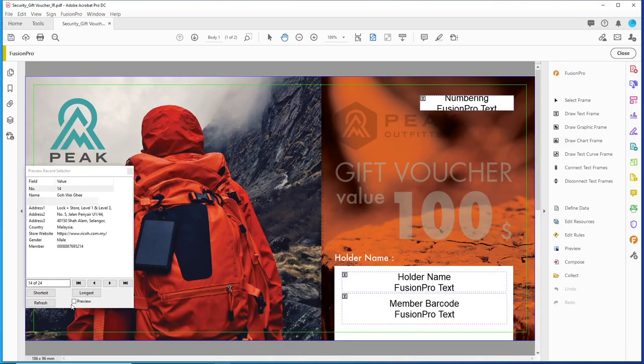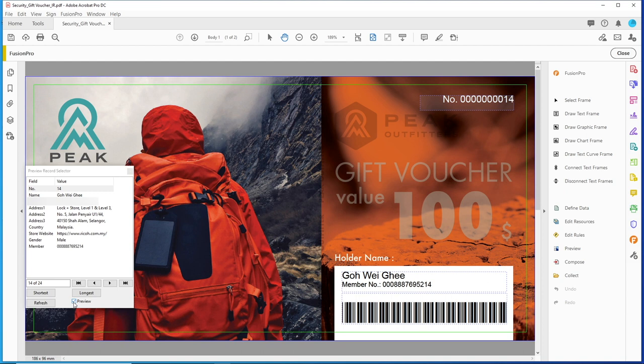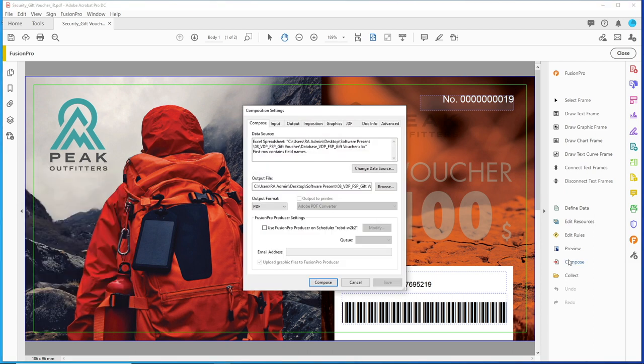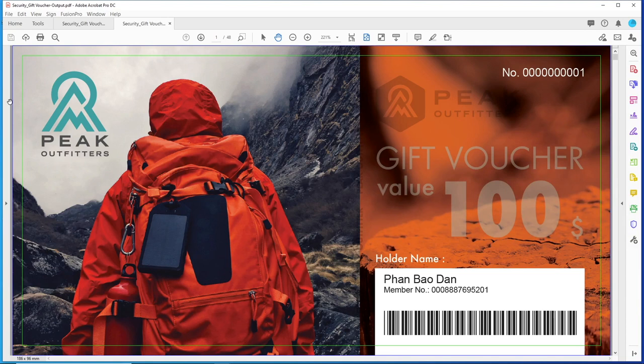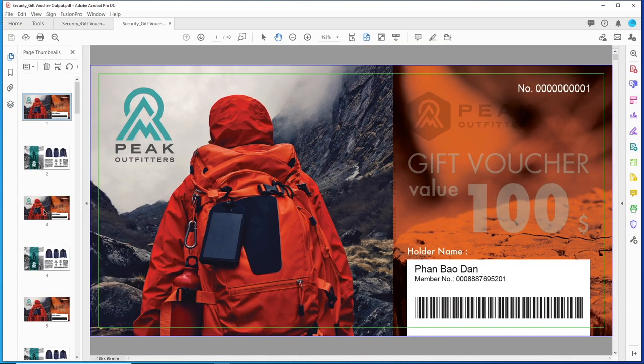After the data has been linked, the information will automatically appear in the template and we can check the preview to ensure that the information is correct. After this, we can compose a PDF file with the linked data to be sent for print. We can see that there's a separate page for each data entry.